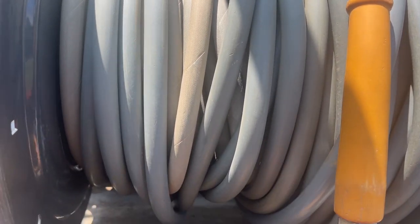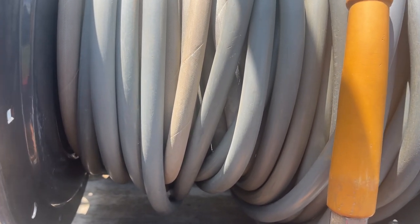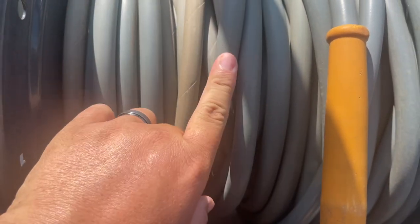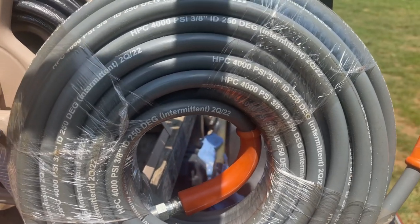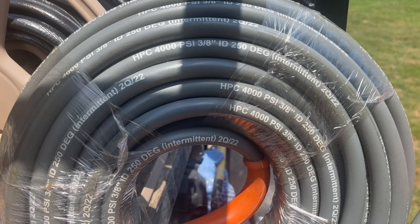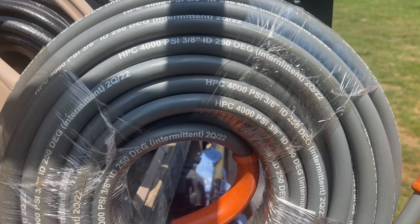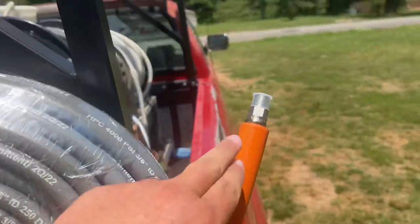These Sutner hoses — I have absolutely nothing bad to say about them. The only ones that ever messed up on me were the ones that got used a whole lot and the ones I let freeze and bust. As for the HPC, it's one-wire. I'm not going to spend the money on two-wire — I've not had any blowouts, and even guys that run bigger machines than mine say they just use one wire, so one wire has been fine for me.